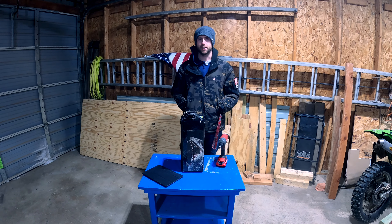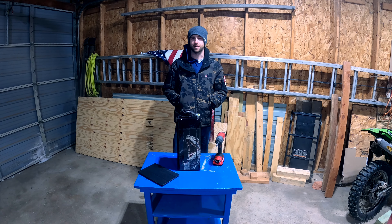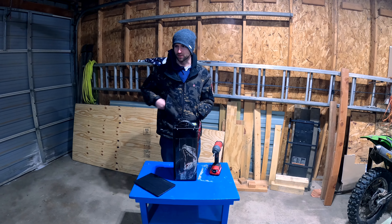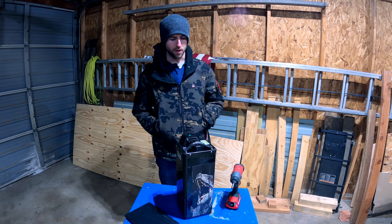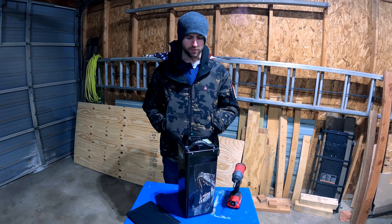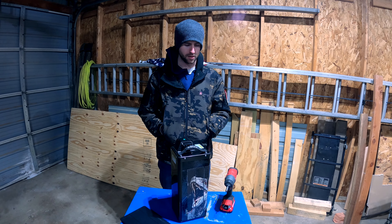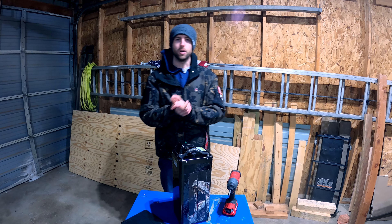Hey guys, welcome back to another video. We are in the shop at the moment — excuse me if you can see my breath, it's a little cold, our heater is not working. But today we're going to be doing a review of my Talaria battery. Without further ado, let's get into it.